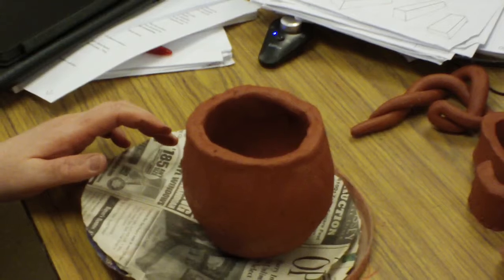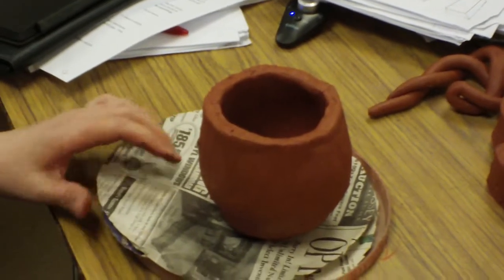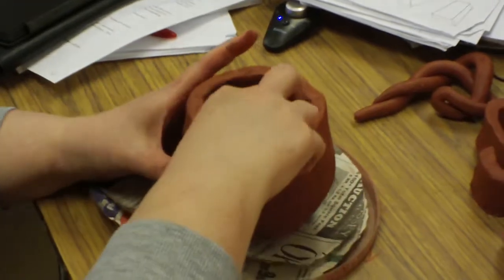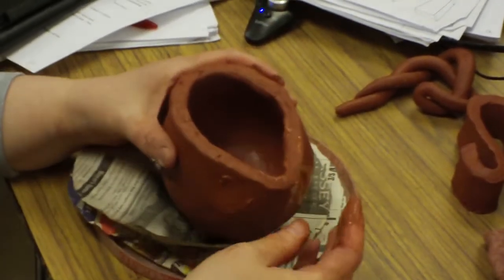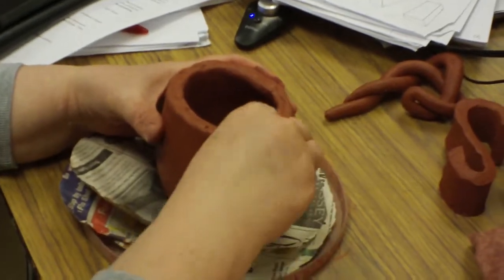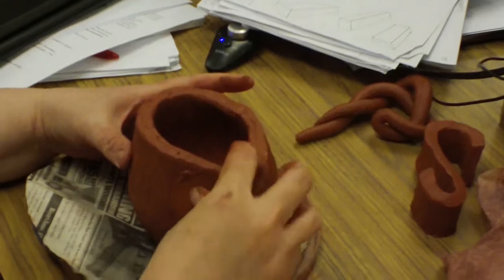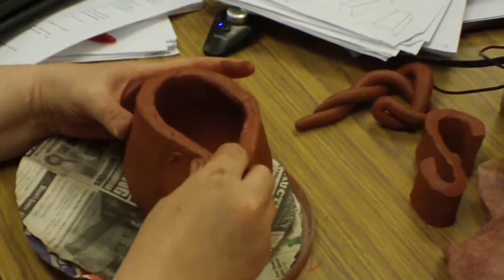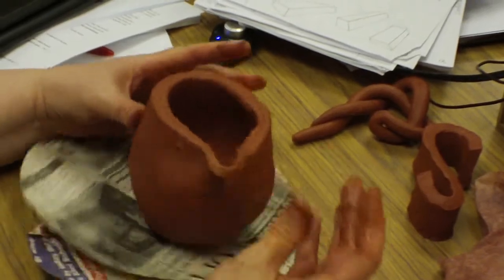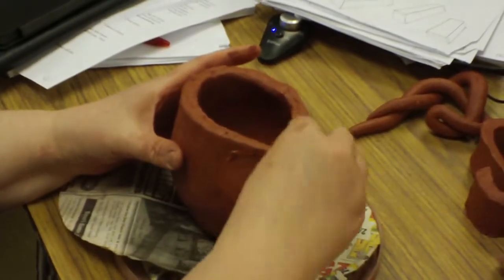Now, to make a spout, there's two ways. You can pull a spout by doing this. Do you see how it's turning into a little spout-like shape? That's called pulling a spout. You don't want to squeeze this part too thin, but you can actually shape it just by doing that.